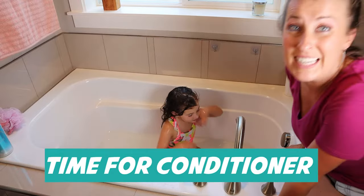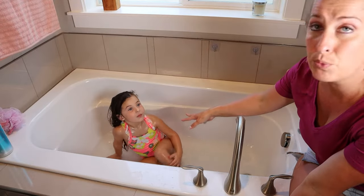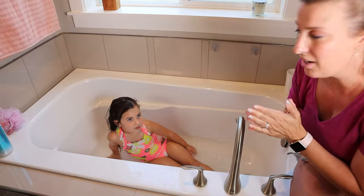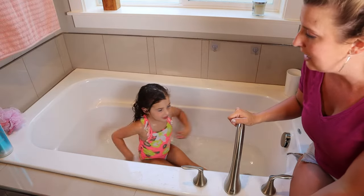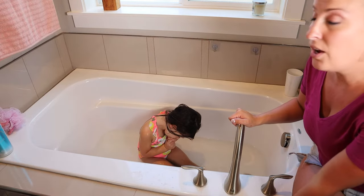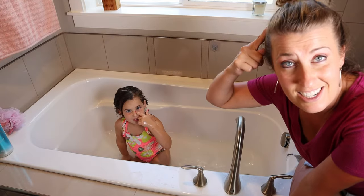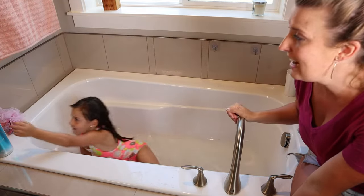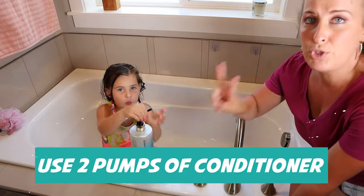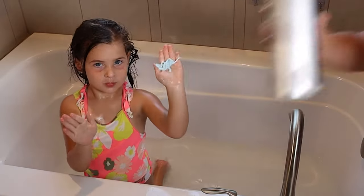Now it's all about conditioner — conditioner goes on your ends. The biggest thing, especially when they have really long hair like Paisley's, is you have to squeeze all that water out. So squeeze all the water out of the bottom of your hair. Grab the conditioner and we're going to do two pumps since Paisley's hair is long.